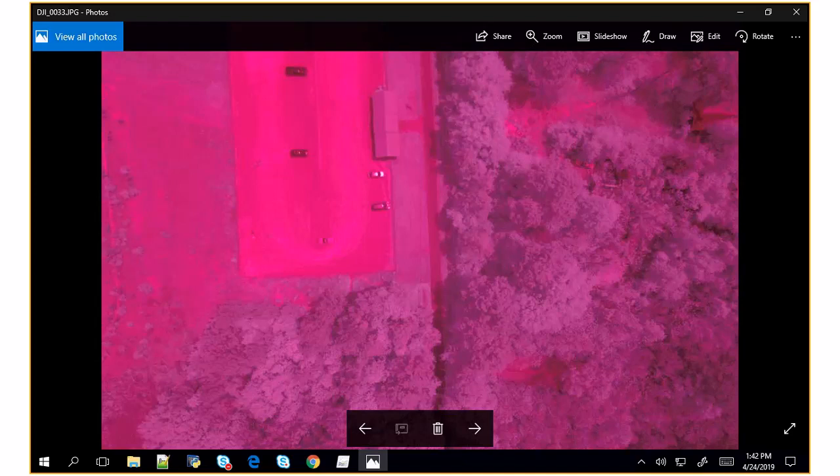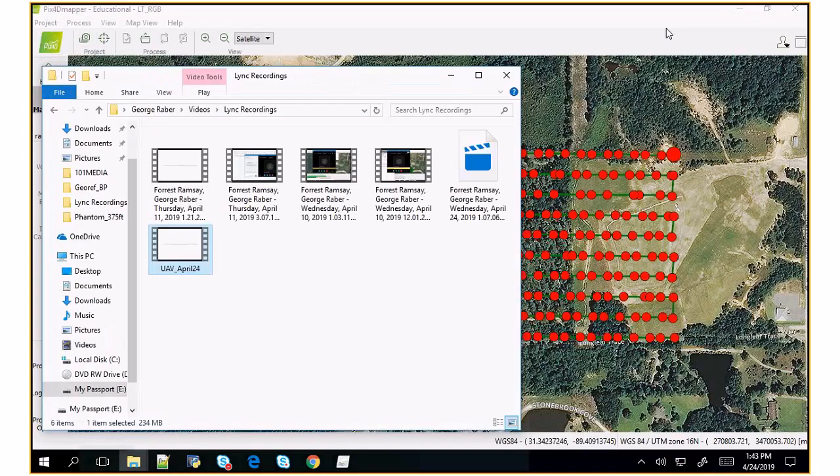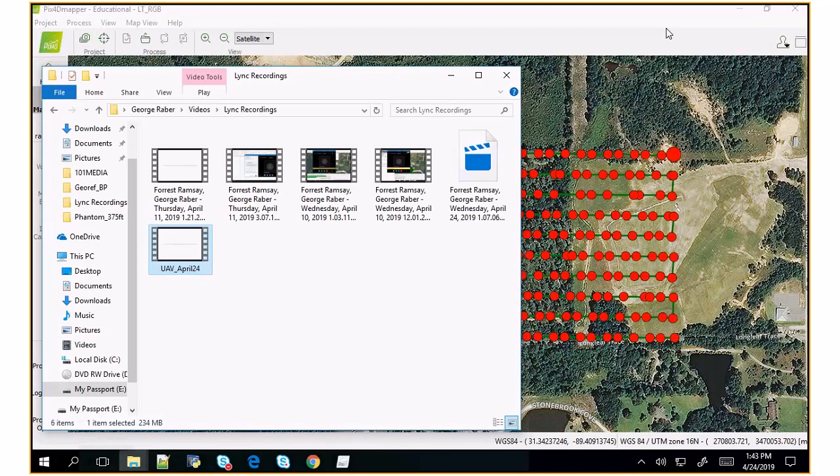That's the first thing. The second thing is to take the results and, in ArcGIS, correct them using empirical line calibration. Pix4D does have an interface for this and I'll show it to you, but it's not a full empirical line calibration — I'll explain what I mean when we get to that point. So we've got this open. The workflow is that you actually create two projects independent of each other — project A and project B.